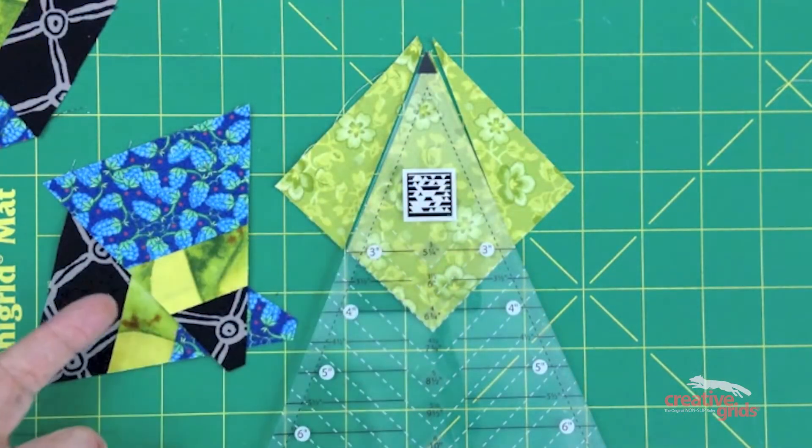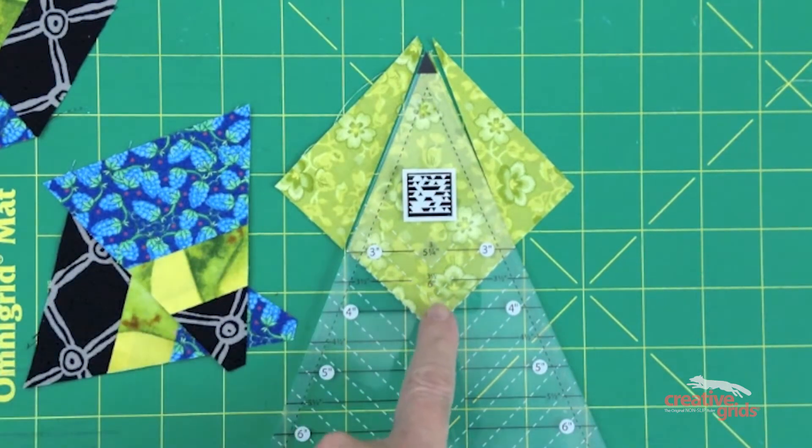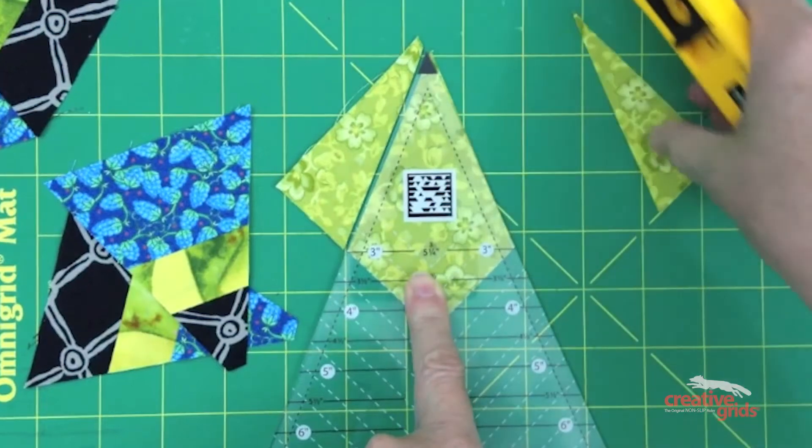To cut the kite shapes for these four-inch triangles, locate the four-inch mark in the center of the ruler, then find the number directly below it — that's the size you'll need your squares to be cut for the kites. Place the square under the ruler, lining it up with the placement line, and cut on either side to create the kite.